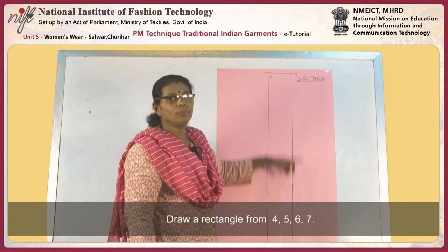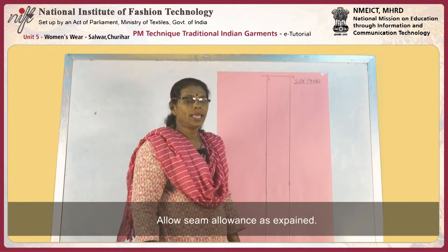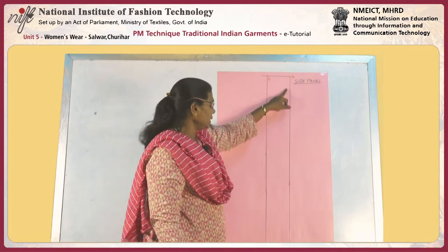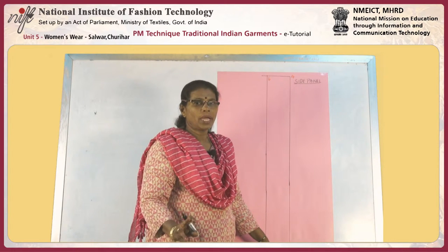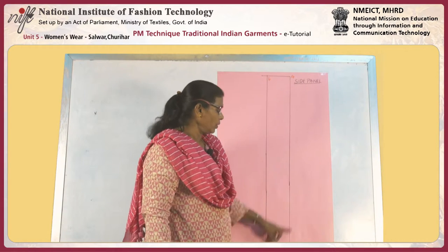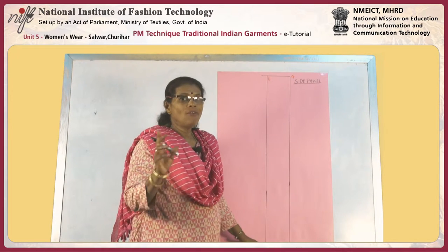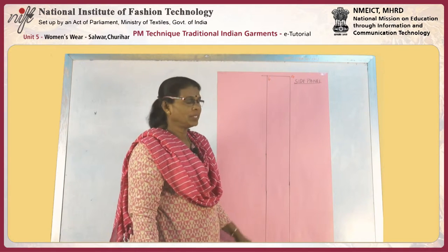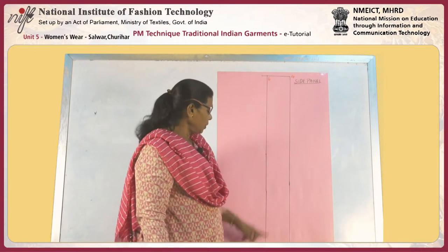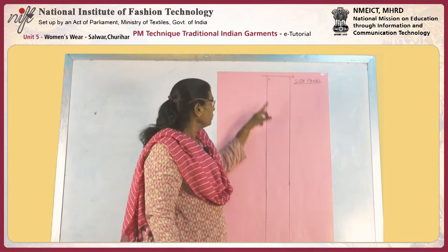The length should be 37 inches and the width four and a half inches — draw a rectangle. The side panel is a rectangular piece with length equal to total length minus waist belt width. That is 41 inches minus 6 inches plus 1 inch. The width at both top and bottom should be four and a half inches, and the length should be 37 inches, forming a rectangular shape.